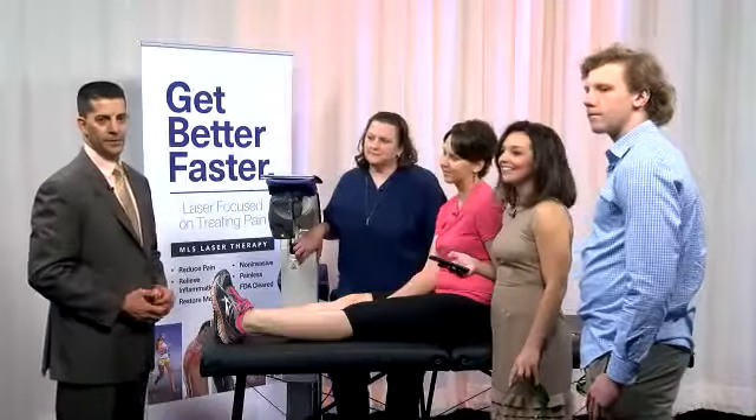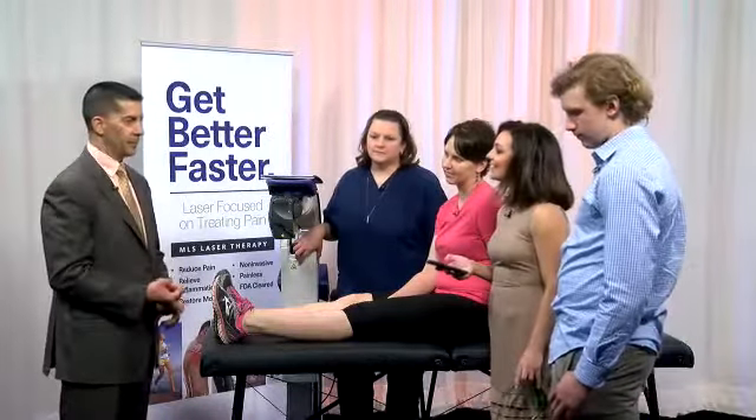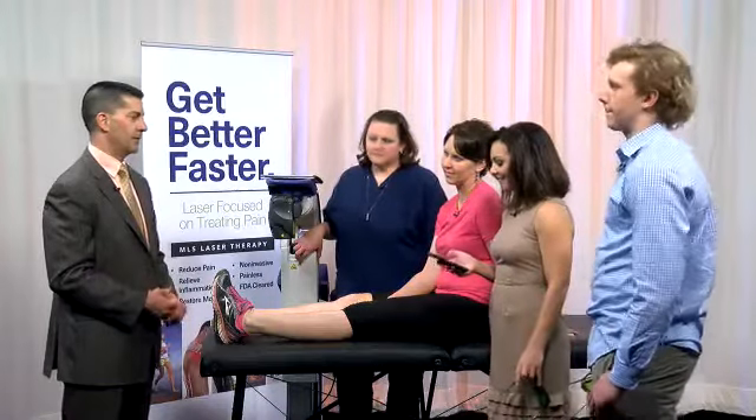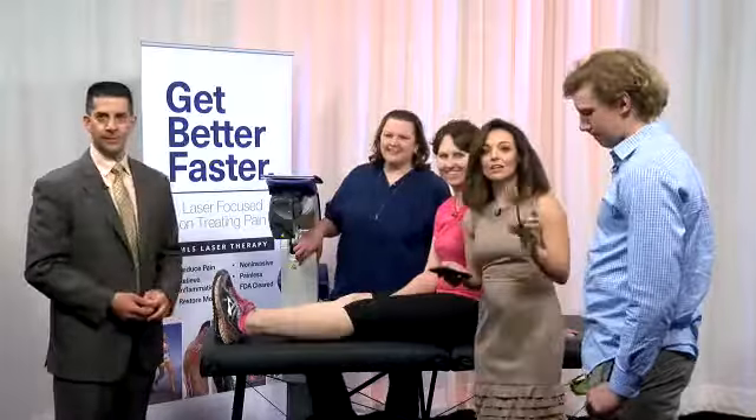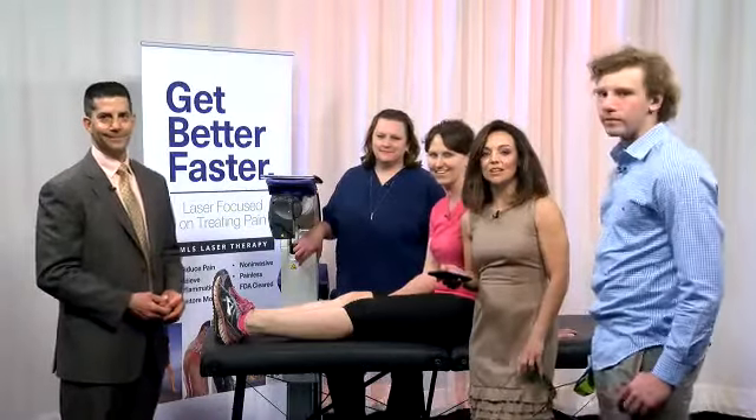For people who are interested, just call our office directly. The number is 315-685-7544. You can also check out our website at victorysportsmedicine.com. Thank you so much. Tune in weekdays here at News Channel 9.